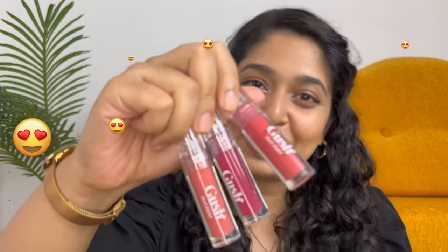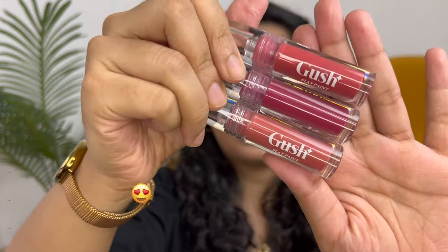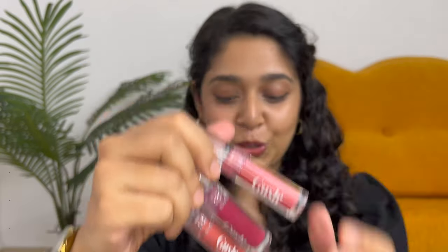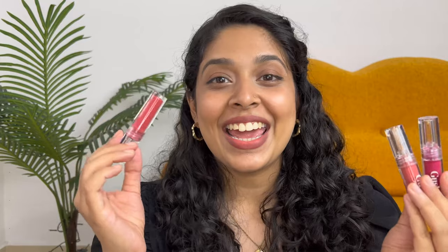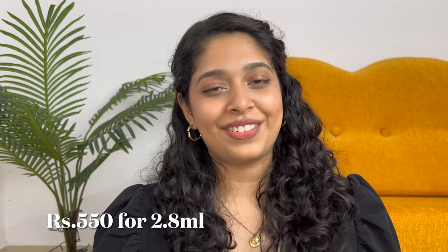This is what the packaging of the lipsticks look like. It comes in this clear plastic tube. If you have more than one, it's easy to pick out which one you want. You get 2.8 ml of product for rupees 550.